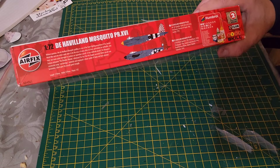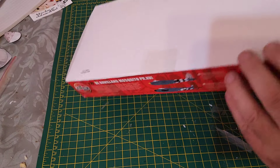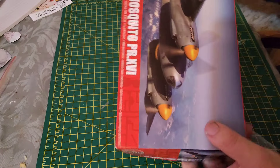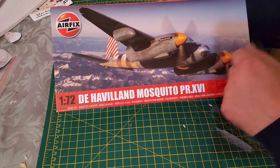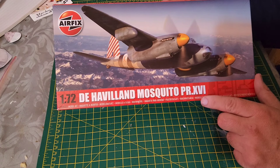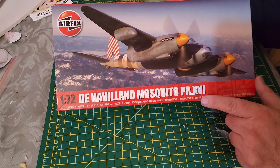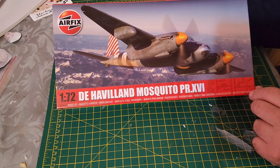It's skill level two, so just a notch up from skill level one. I really like the artwork on these kits — the box art is just brilliant. And that's the PR Mark 16 De Havilland Mosquito.